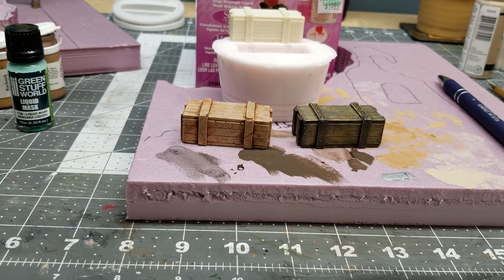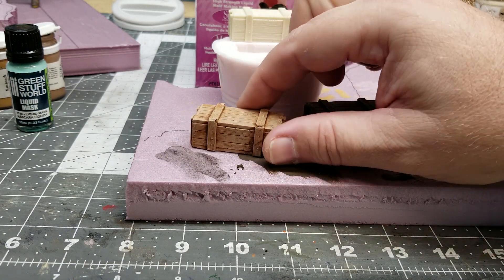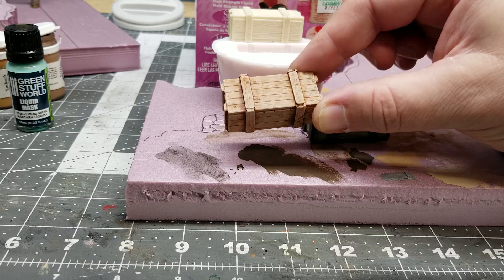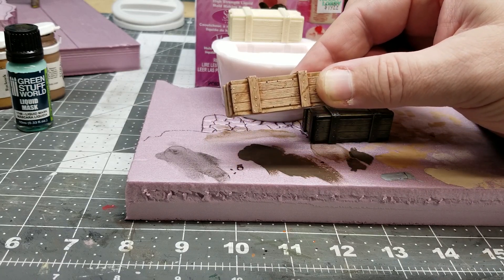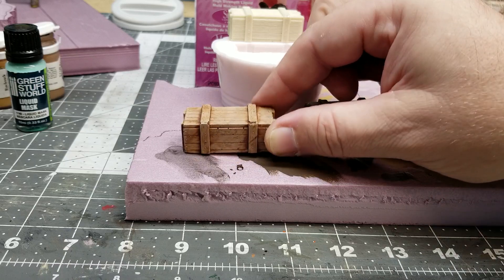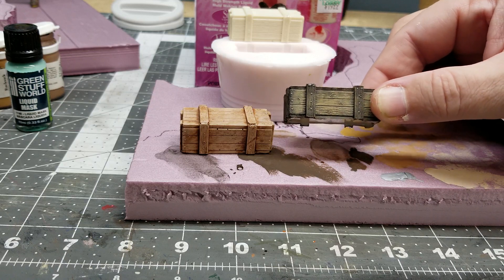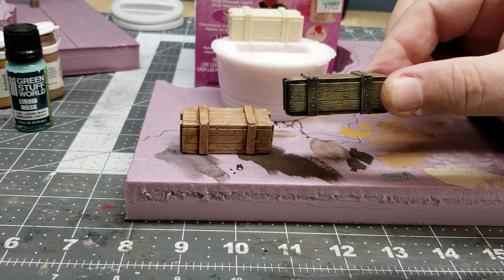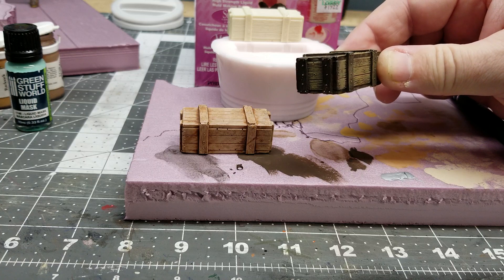I just wanted to show you what I went ahead and made yesterday — a copy of a crate. I had purchased the original crate on eBay, picked up a set of five from Empire Toyworks. He offers some really nice stuff, different size crates. I went ahead and made a mold of this particular crate, and this piece here is a casted reproduction that I painted differently. You have to see all the details that it picks up.